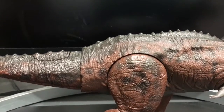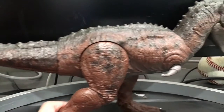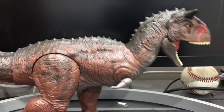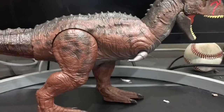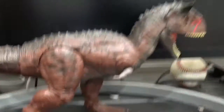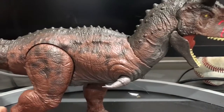All right, I am back. She's out of her box now. She or he, I don't know — they didn't say. I'm going to call her she. She's out of her box looking amazing. So first off, let's go over the paint job.